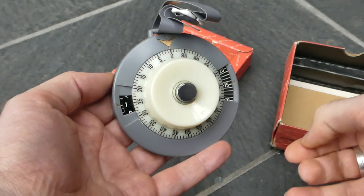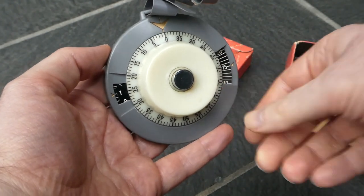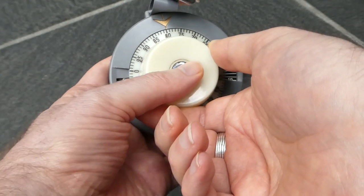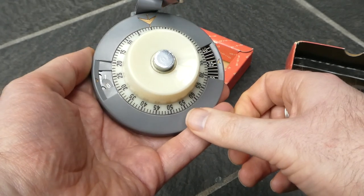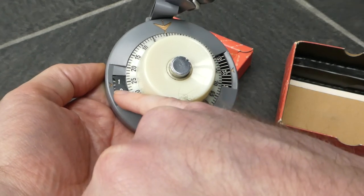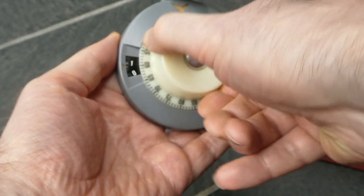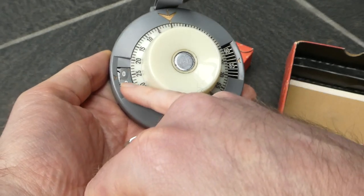You can also subtract, and you do the same movements but in the opposite order. First you put the knob onto the number you want to subtract, then you push the button, then you turn it back to zero and you release the button. As you can see it does say 35, but when you subtract it doesn't really properly do the carry. The carry does work but it doesn't really display the right number here.